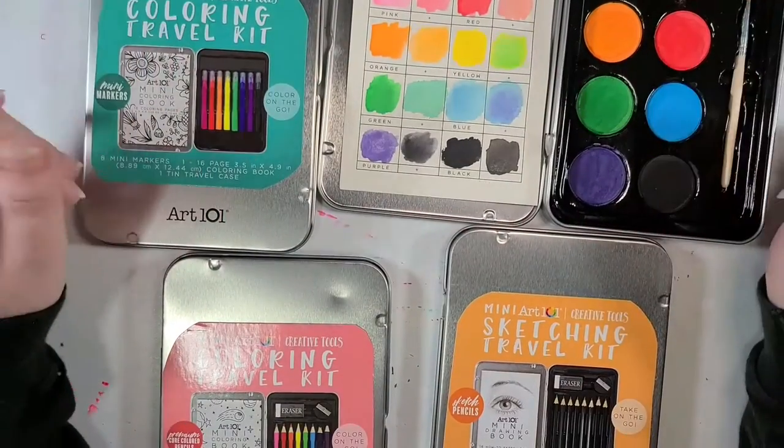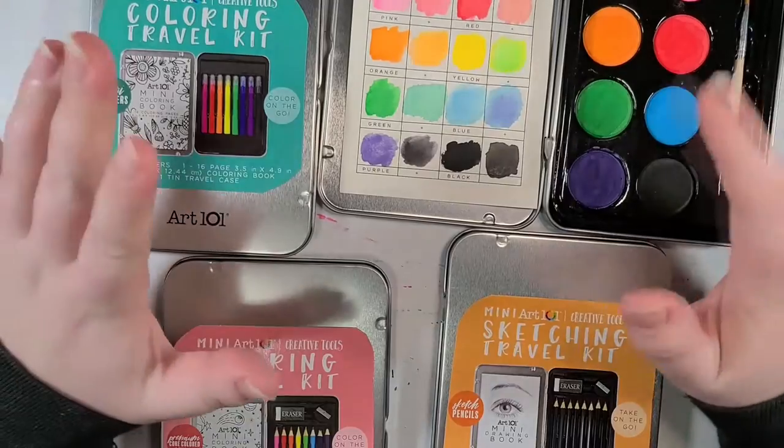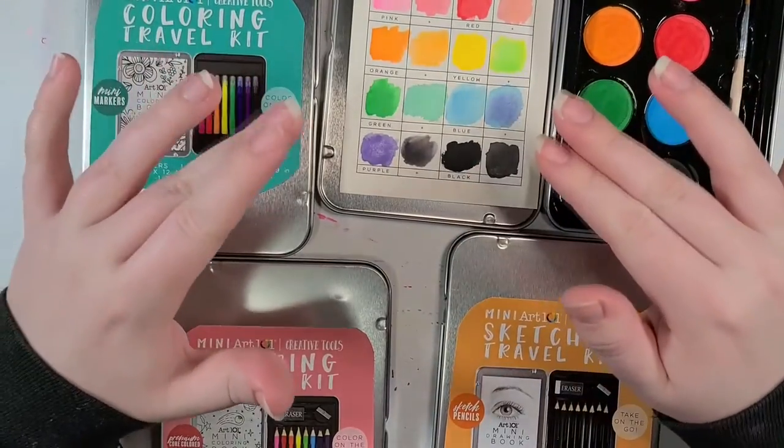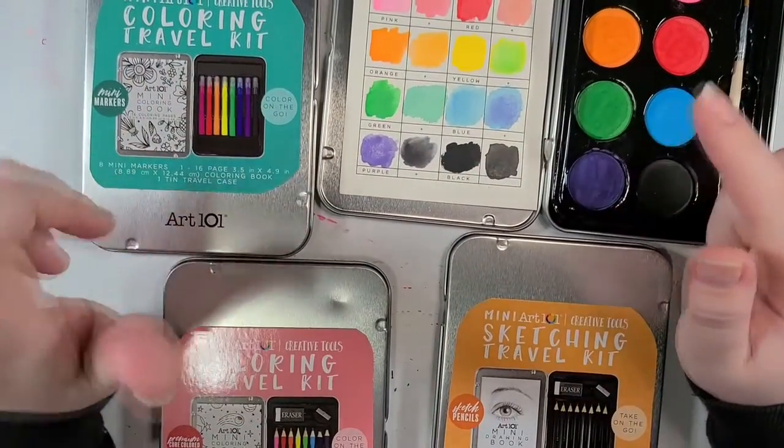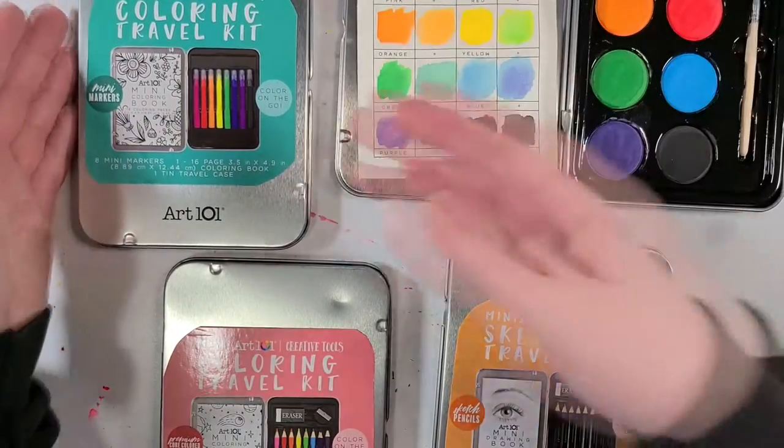Hey everyone! What is good? Welcome back to the channel. This is Sober Hyena, and just in case you might have missed a video, I would suggest going back and watching part one, where I do the grand unveiling and the swatching of all of these.